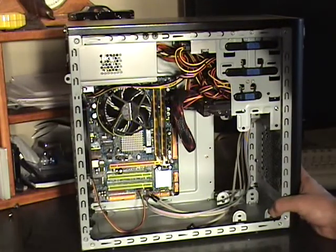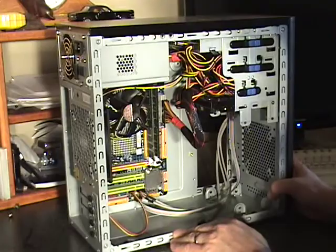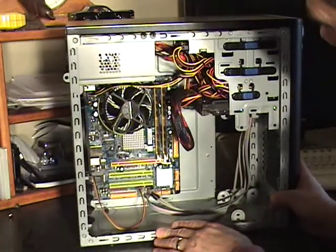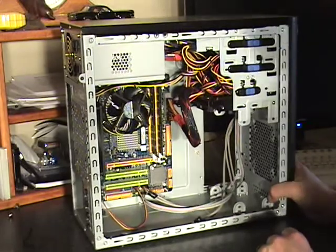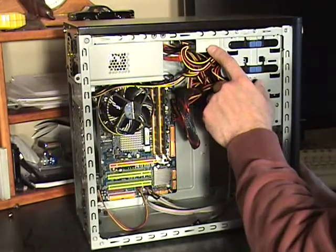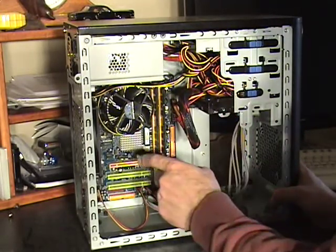It looks nice and neat, at least good enough. The cables are all tucked away. The last thing we need to do here is connect the DVD drive and the hard drive to the motherboard.